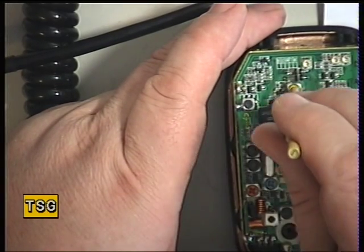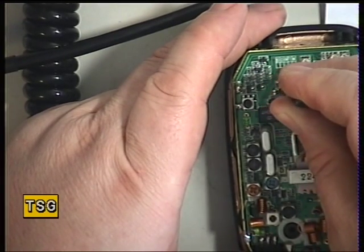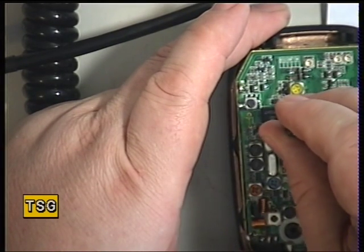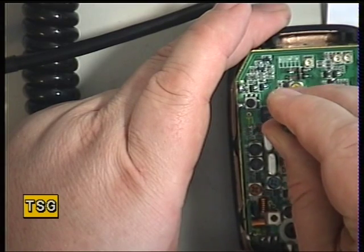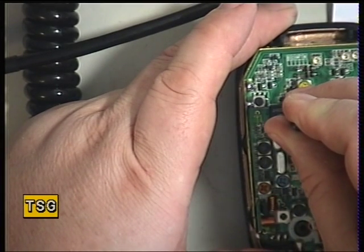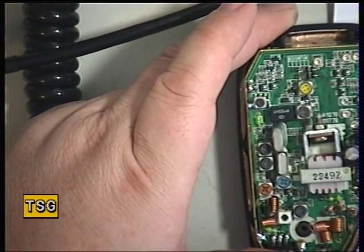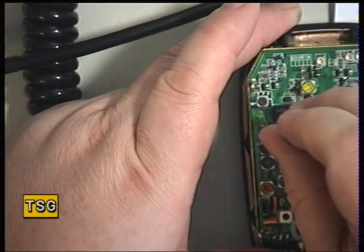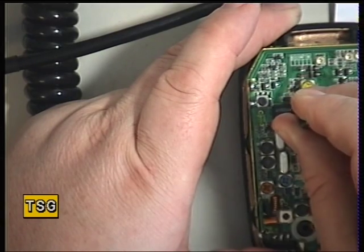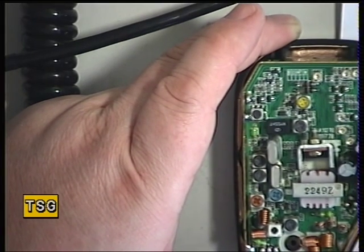We'll start with - that's clearly in the receiver, that tool doesn't fit. That's clearly one of the IFs. It might be just better to adjust that without the tool; on the other hand it might be better with it. In actual fact, that's the detector, so I'll just put the other camera on.